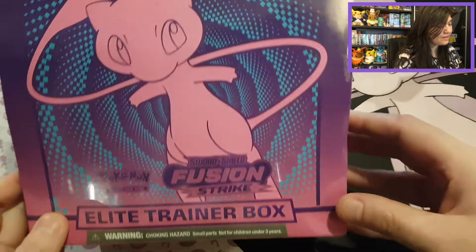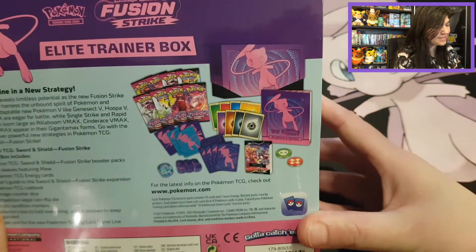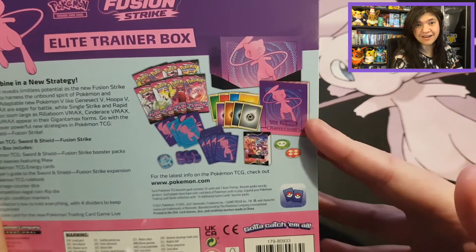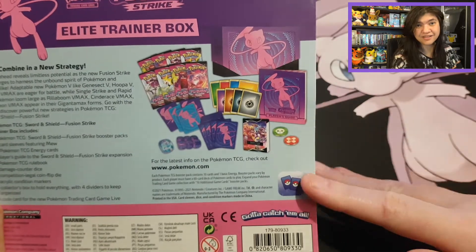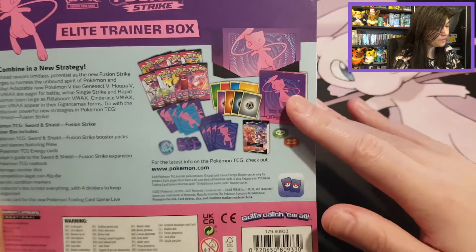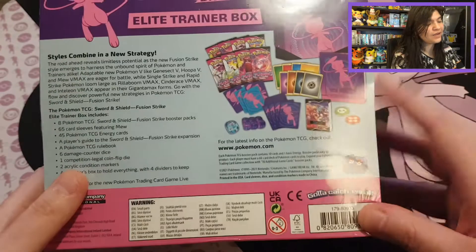Let's check on what we can find here. As always in the back we have the booklet. In Fusion Strike there are a lot of cards I really like to have, but I'm not always very lucky with Elite Trainer Boxes. We have all the beautiful products and the eight booster packs — let's see what we can find.